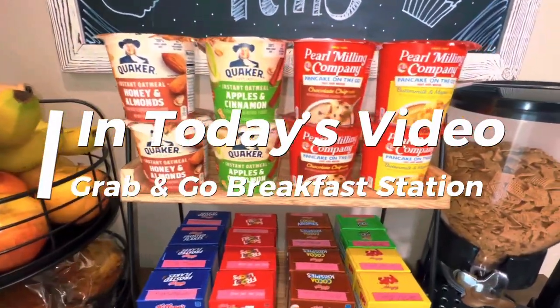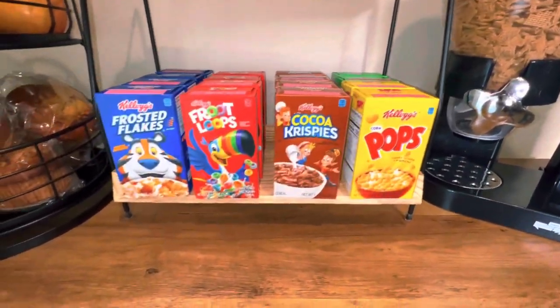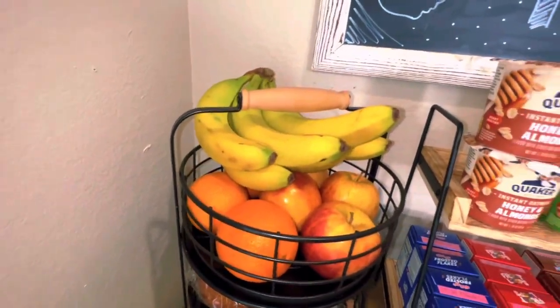We all know mornings can be hard, especially when you're running low on time and energy. In today's video, I'm excited to bring you along as I create this easy grab-and-go breakfast station to make mornings a little less stressful.